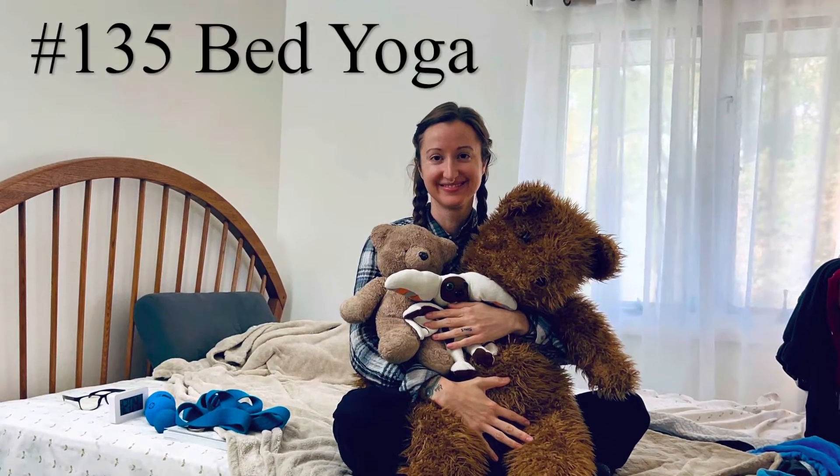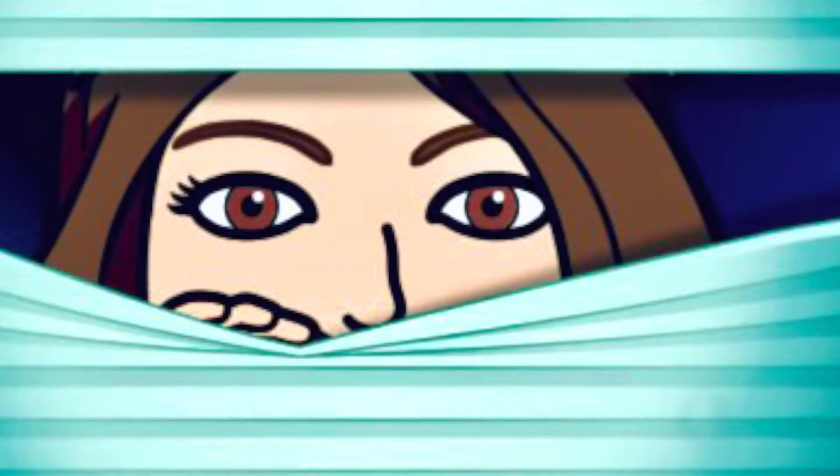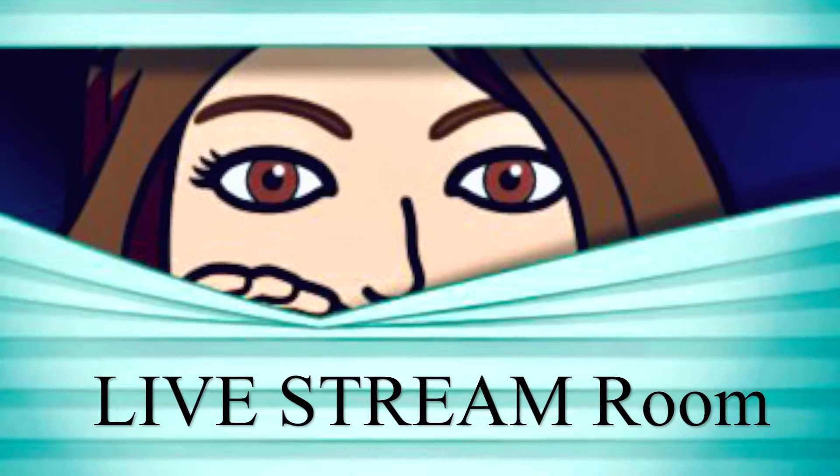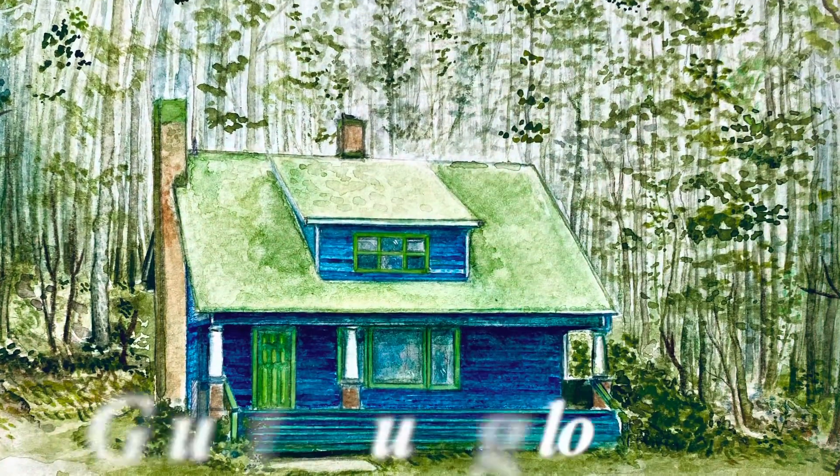Yoga class number 135, bed yoga. This is your sneak peek into the live stream room at the Guest Bungalow.